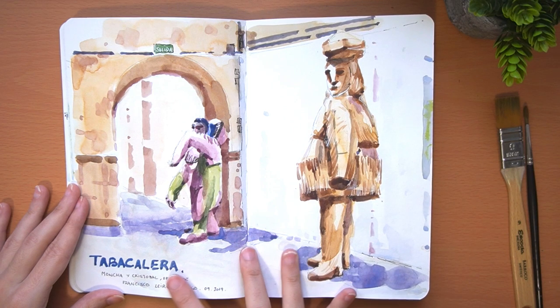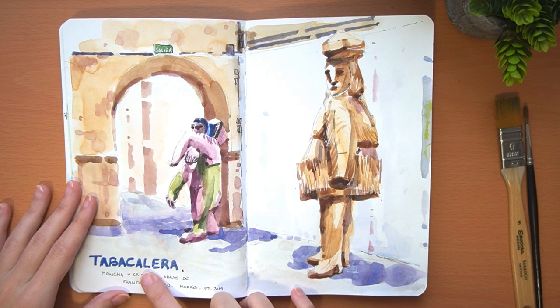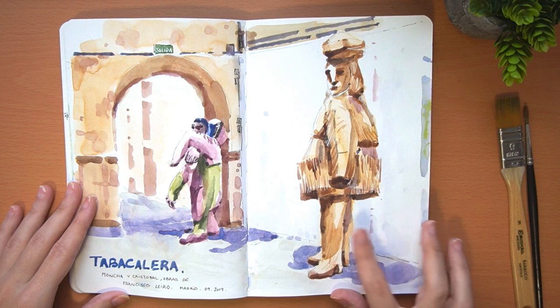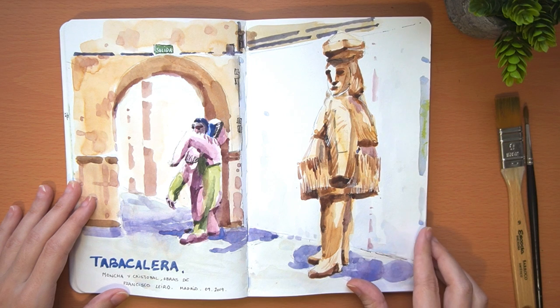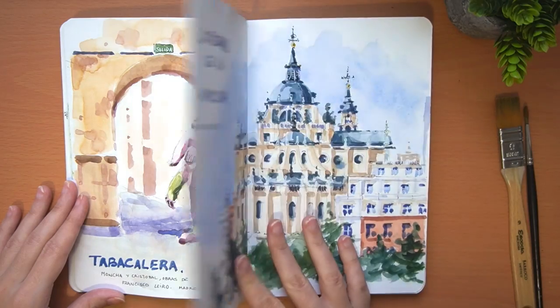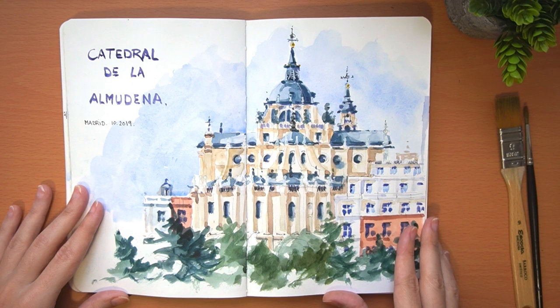This watercolor is from a contemporary art exhibition held in a tobacco factory, which is now used as an exhibition center for contemporary art. There was an exhibition with these large sculptures by sculptor Francisco Leiro, and I think they were super original — not the usual sculptures you can see.